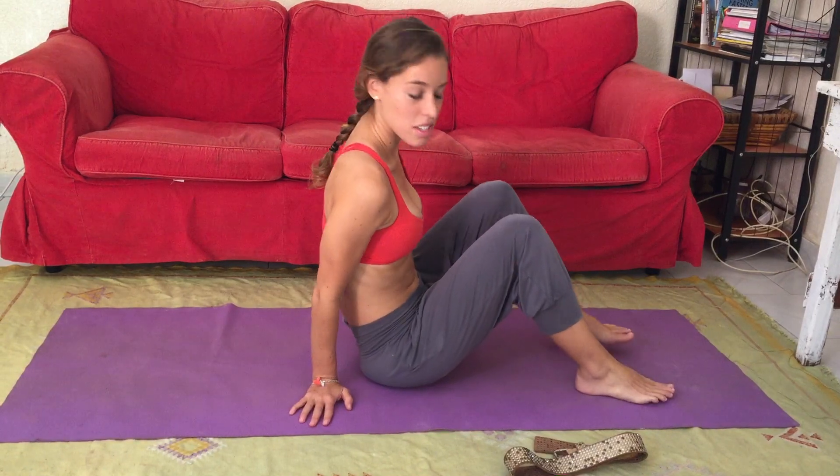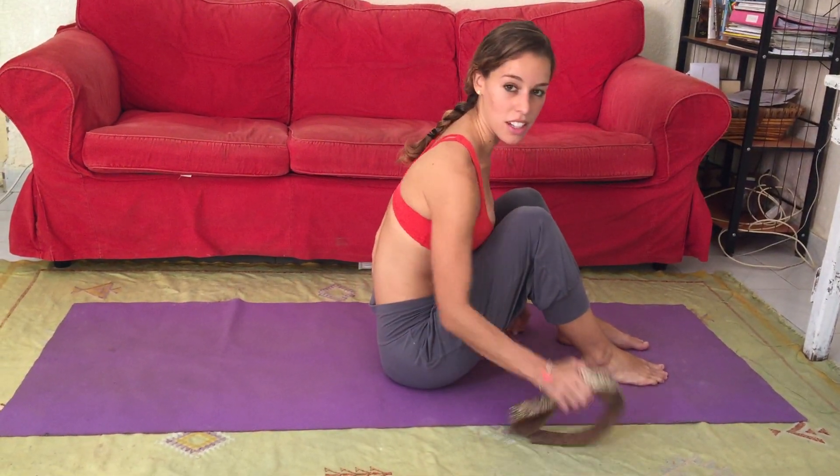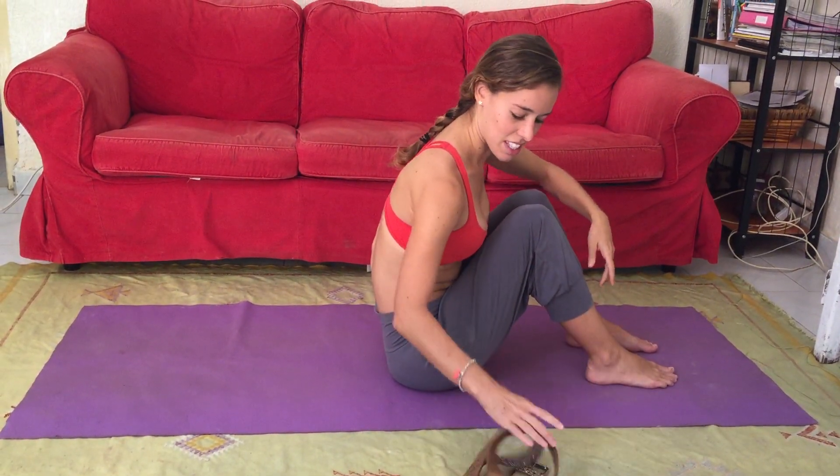Today we're going to be doing only supine poses, so we won't be moving off of our mat. You will need a strap, or if you don't have one, a belt will do just fine.